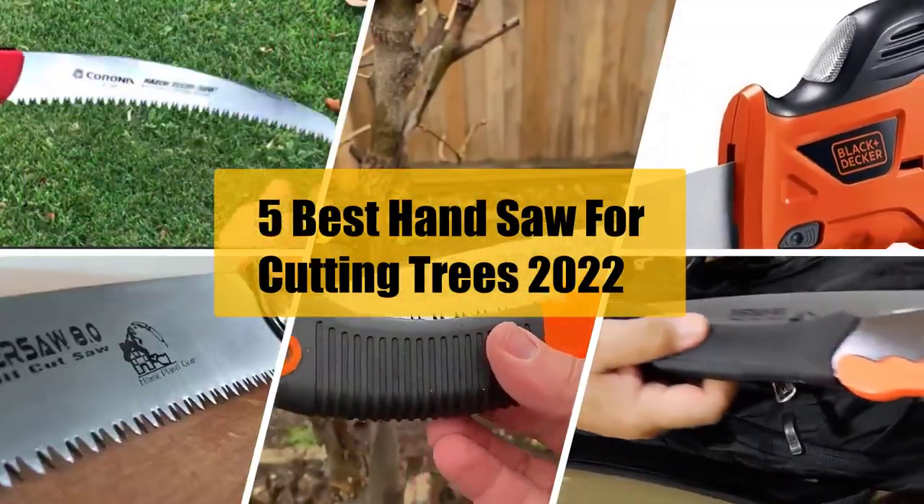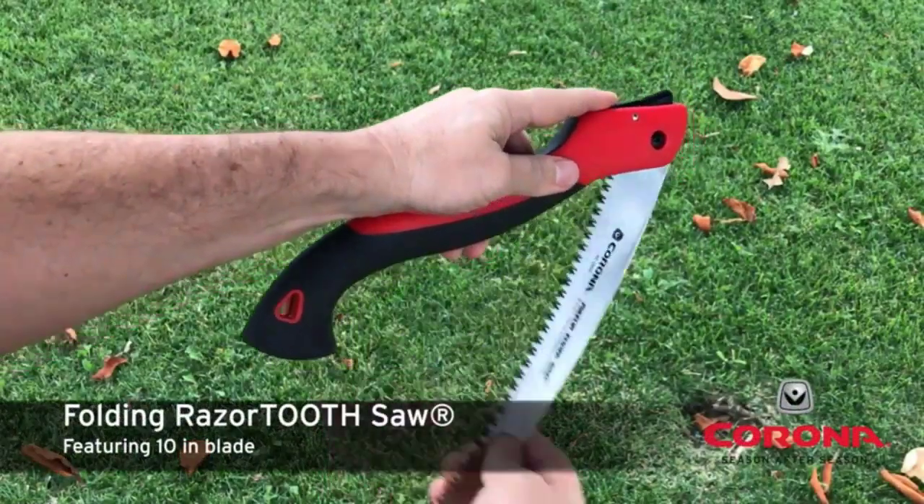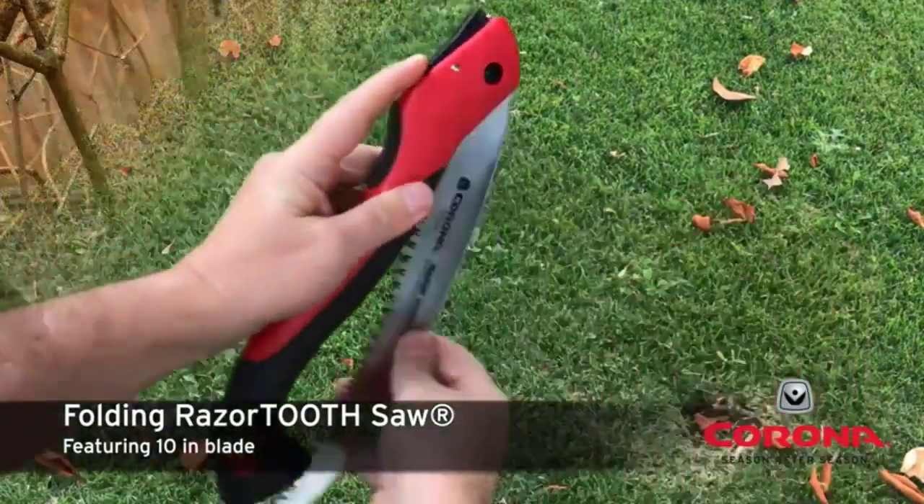Best Hand Saw for Cutting Trees 2022. Looking for the best hand saw for cutting trees? Here are all the best ones on the market, with pros, cons, and how to use them properly.